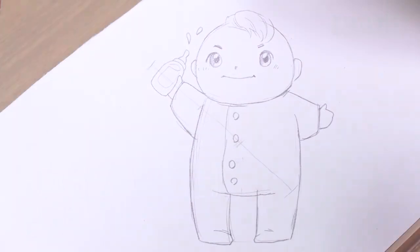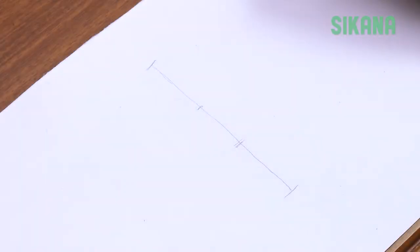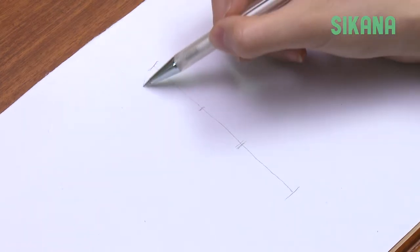To draw a baby, start by drawing a vertical line. Divide it into three sections. The baby's body has the following proportions.